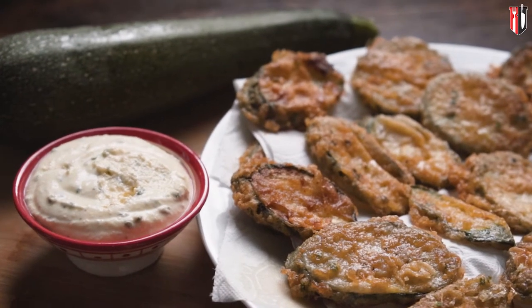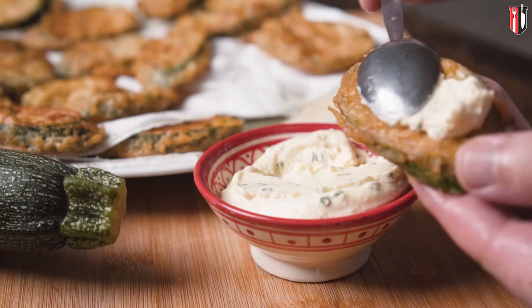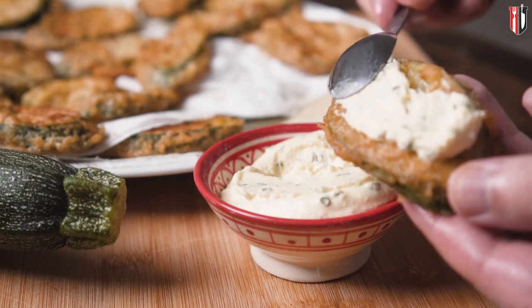In today's video I'm going to be showing you how easy you can make fried courgettes with feta dip. At the time of this recipe the courgettes are still in season, so make sure you're taking full advantage of them.